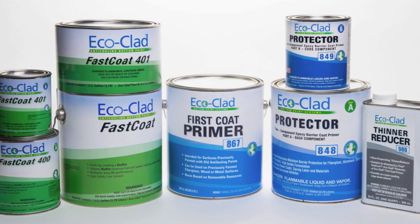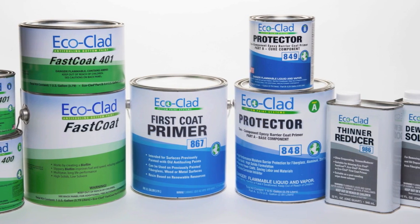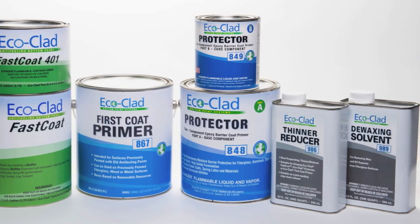Welcome to the EcoClad family of bottom paint products. This video will help illustrate the process for applying EcoClad bottom paint.